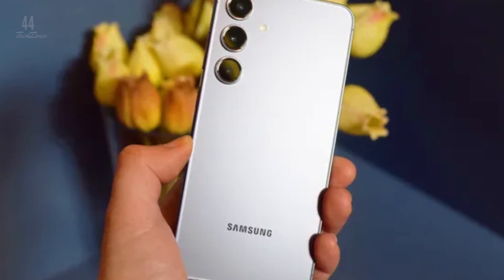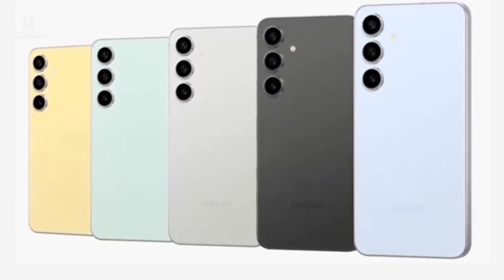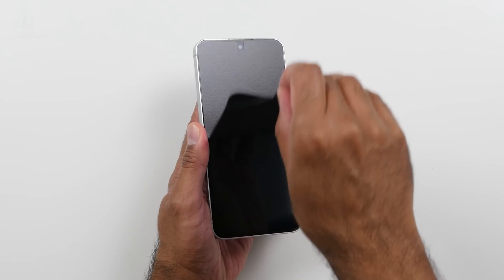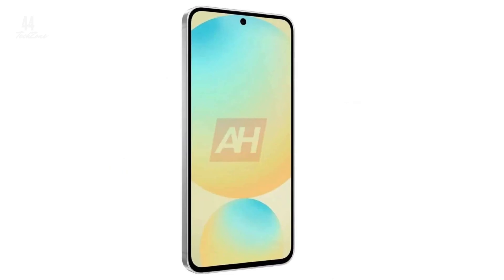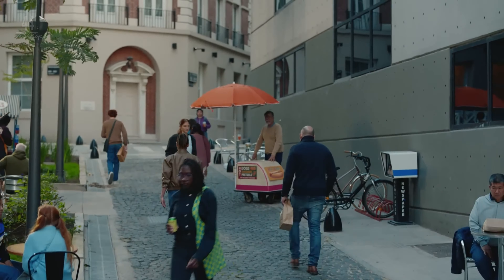In terms of design, the S24 FE stands at 162mm and weighs 230g, making it slightly bigger and heavier than the S23 FE, but also a bit slimmer. It maintains the IP68 rating for dust and water resistance.